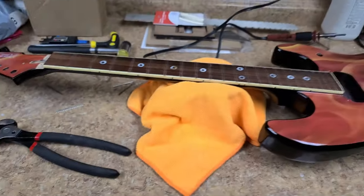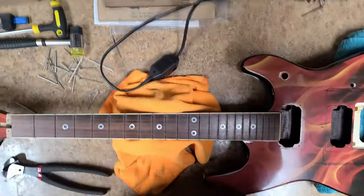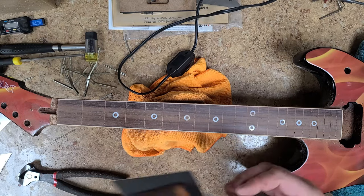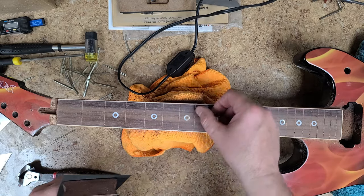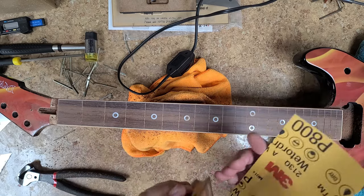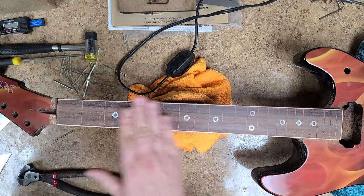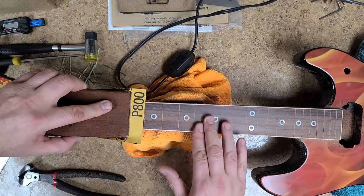Let's get this radius sanded into this fretboard — clean up the fret slots and get the new frets in. I went over the fretboard with 400-grit sandpaper. I'm not wanting to cut a new radius; I just want to clean the fretboard and get rid of any burrs on the edges of the fret slots. I've got 800-grit for polishing. Right now it looks really good — feels really nice and smooth, and I've gotten rid of that sticky feeling.